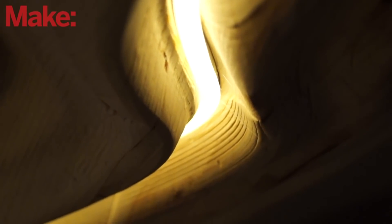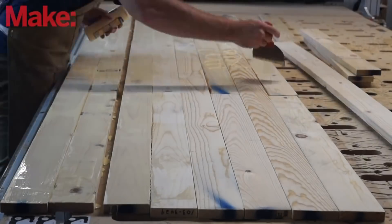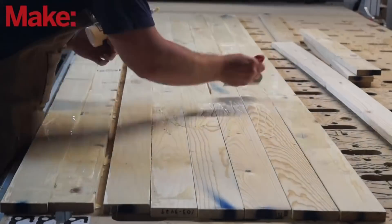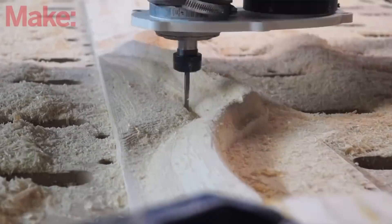Over on Makezine, Caleb Kraft has a great build diary that covers how he made this wooden river of light as an under-cabinet light fixture for his kitchen. Included in the write-up is a two-part video that covers the design, execution, and the trouble he ran into along the way. Definitely worth a look, even just a peek at what's involved in the process.